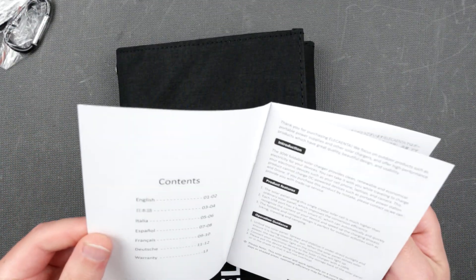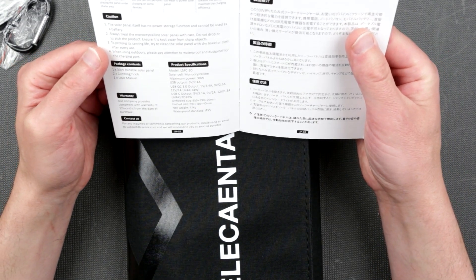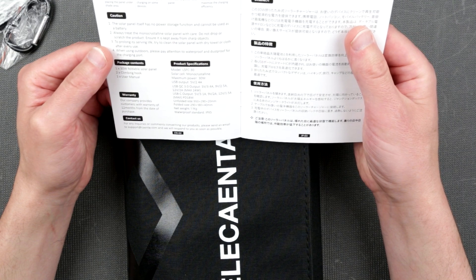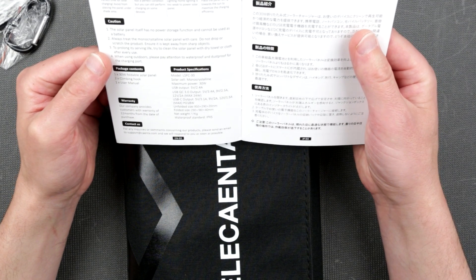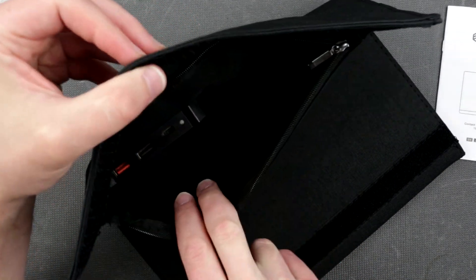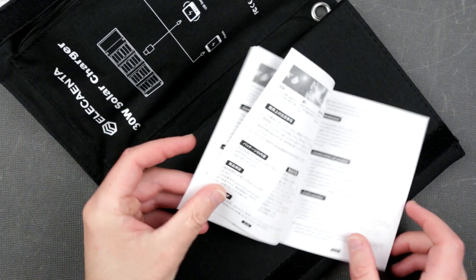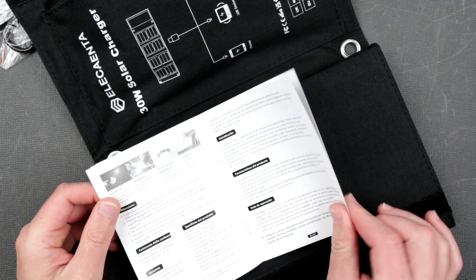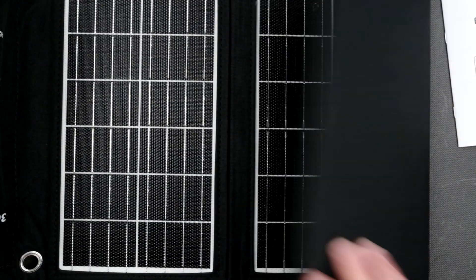This panel claims to be a monocrystalline panel with a waterproof standard of IPX5. It's rated at 30 watts — we're gonna test that. We also have a converter with USB-C, USB-A, and a red USB port — though there's no information provided about those extra ports specifically.